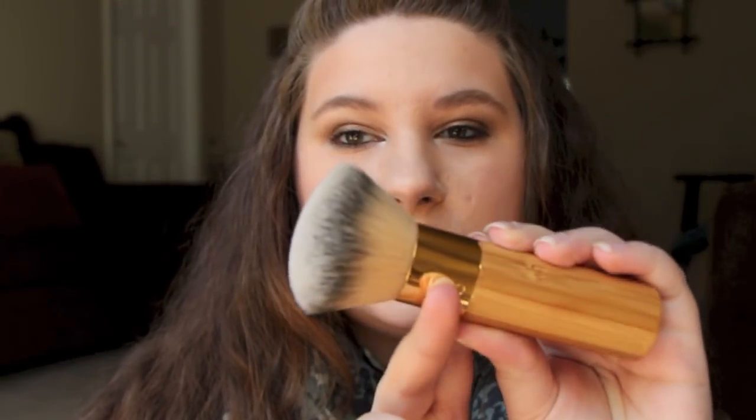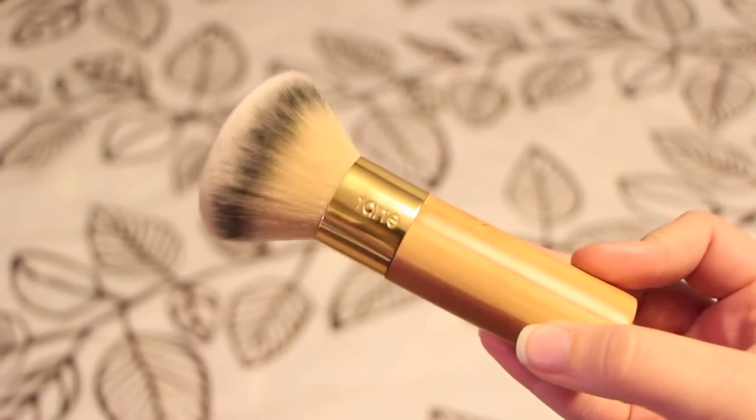And then the next one is this Tarte brush. This came with the Amazonian Clay Foundation. This brush is massive and it's so fast, so easy. It's pretty dense, but it's really soft. I think maybe I've used this with one or two different foundations, but I do prefer it with the Amazonian Clay because I think the texture of that foundation just goes super well with this brush. I just buff it on and it takes like two seconds to put your foundation on.